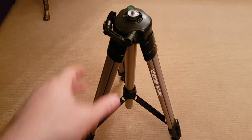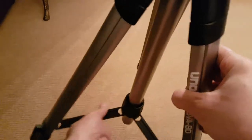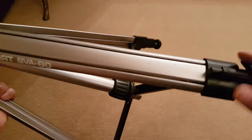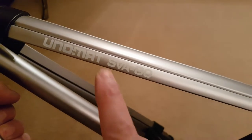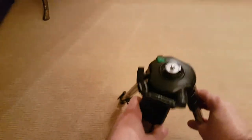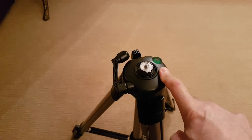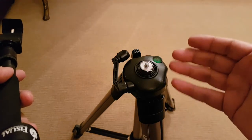My old tripod is a video tripod that is very light and not very heavy, and it also has three sections. It was really kind to me. You can lock it from the center, and the brand name is Unomat SVA 80. It has an elevating shaft and a bubble level.